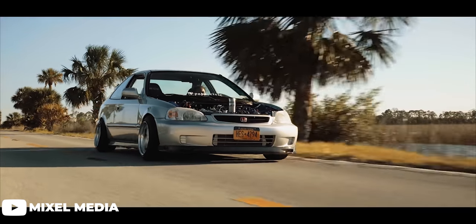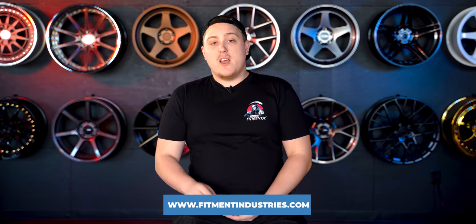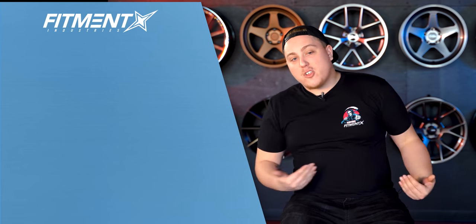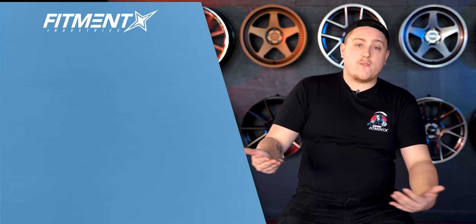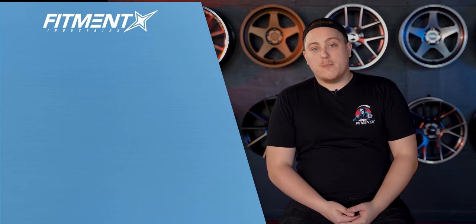There you have it — some quick breakdowns of four-lug wheel options that will hopefully help you out in your endeavor to find a new set of wheels for your car. Let us know your top picks down in the comment section below, and every wheel mentioned in this episode is available right now over at fitmentindustries.com, as well as many others. I'm Gels from Fitment Industries — don't forget to subscribe, pick up a T-shirt, get entered in, and win some free wheels. We'll see you later.